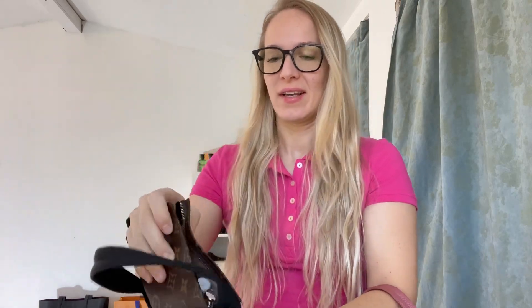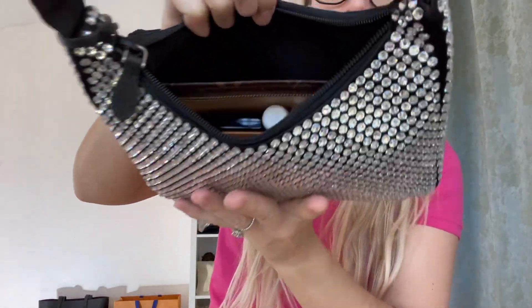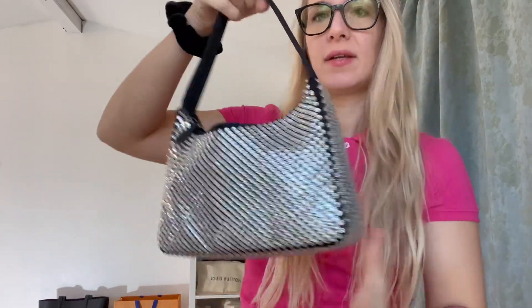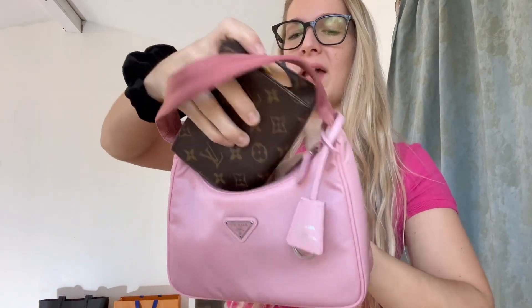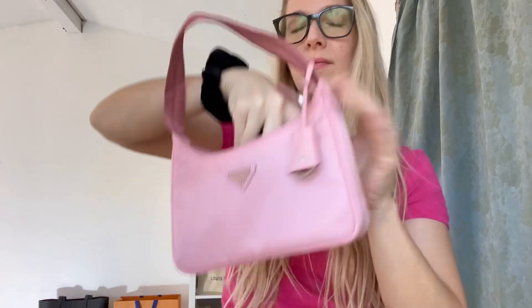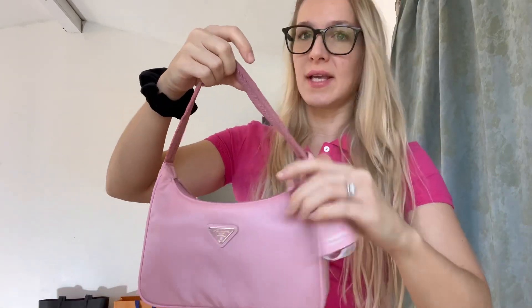So I have my two Prada bags right here — they're both the re-edition, one in nylon and one is the glitter crystal. It easily fits into the Prada re-edition with much room to spare. It actually gives it some shape, which I love because this bag tends to lose shape. I will be doing a review on this bag as well. And now putting it into my other Prada bag — it fits perfectly with room to spare, and again gives it shape.